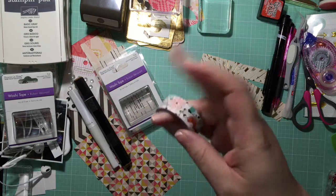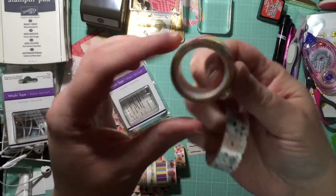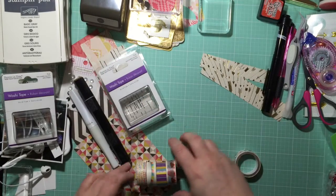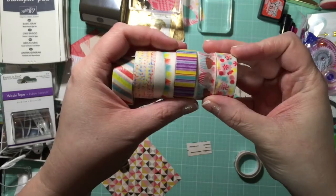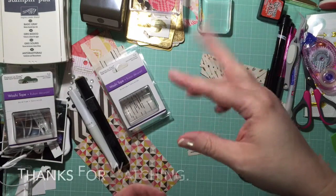Usually it's just normal tape, but this is actually washi, so that is pretty cool. That's all I had from the Dollar Tree that I wanted to share with you guys. See you guys in my next video, bye!